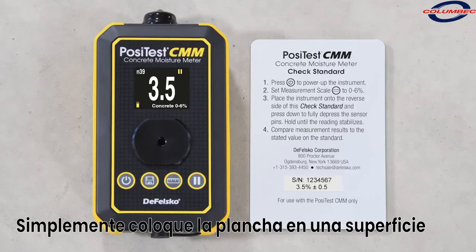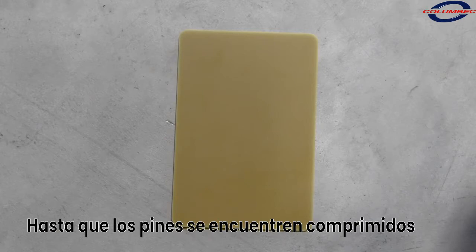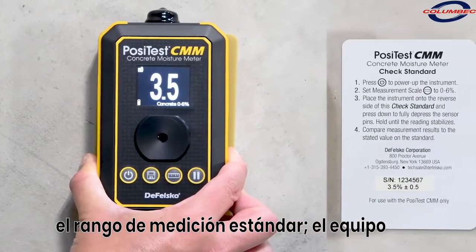A check standard is included to verify the meter's operation and accuracy. Simply place the check standard on a flat, non-conductive surface and press the meter down firmly until the pins are compressed.